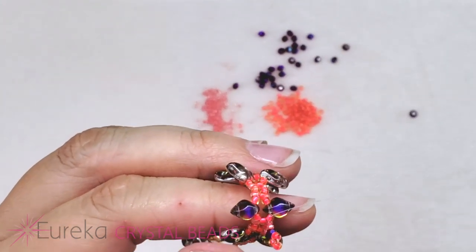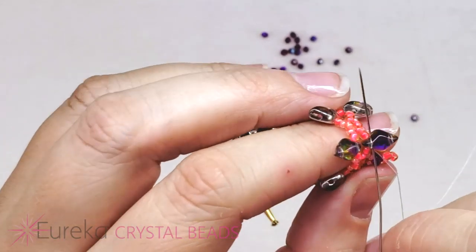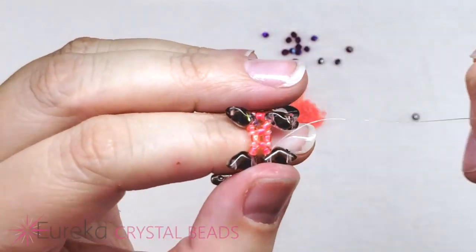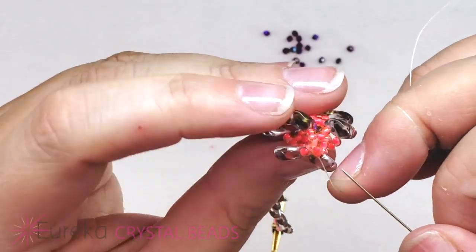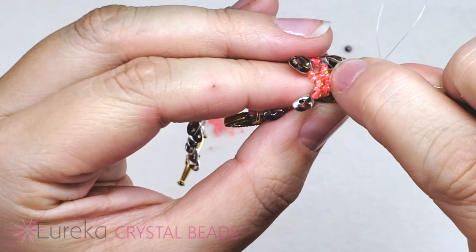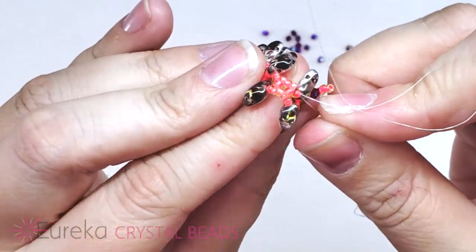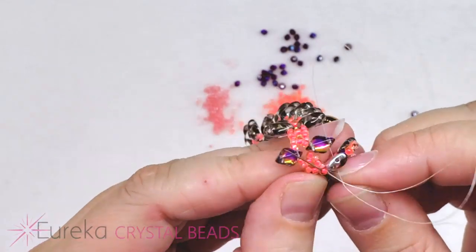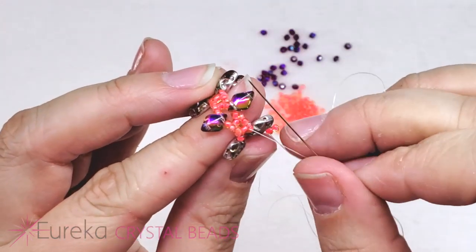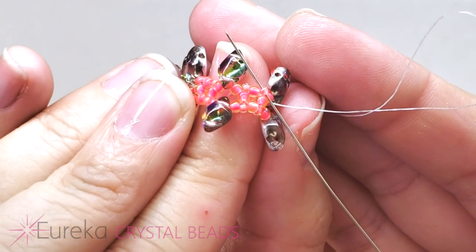You're going to have that problem where it seems like it won't fit and you'll think I told you the wrong size needle to use, but size 10 is fine — just go through the two beads one at a time. If you want to use a size 12 needle you can probably get through both at the same time, but we all know a size 10 is a lot easier to thread. Go through that next size 11 seed bead, and end by going through the first of the two 15s in that little space.